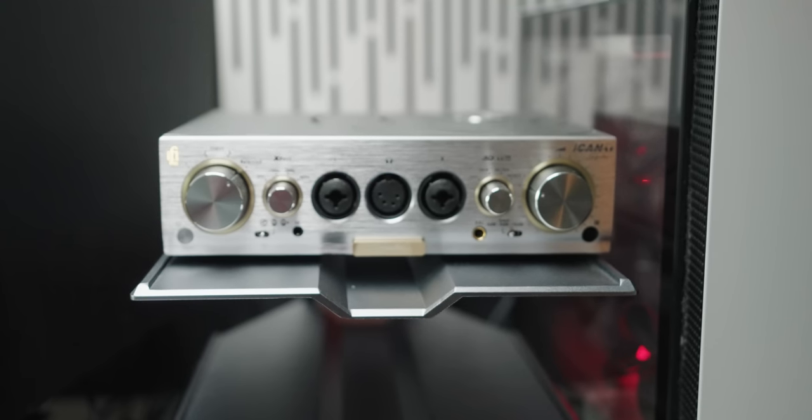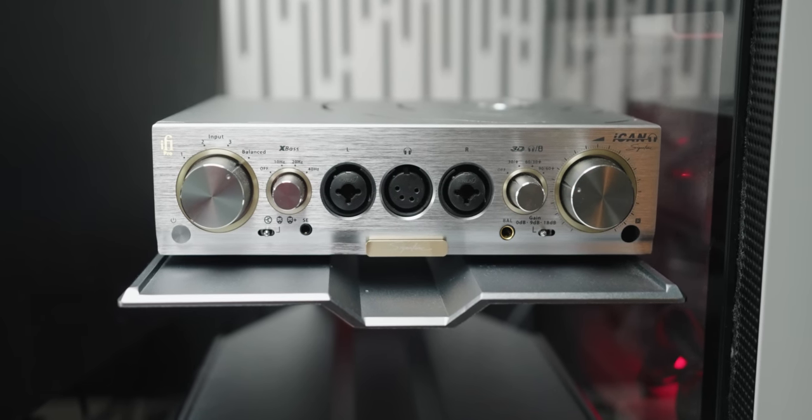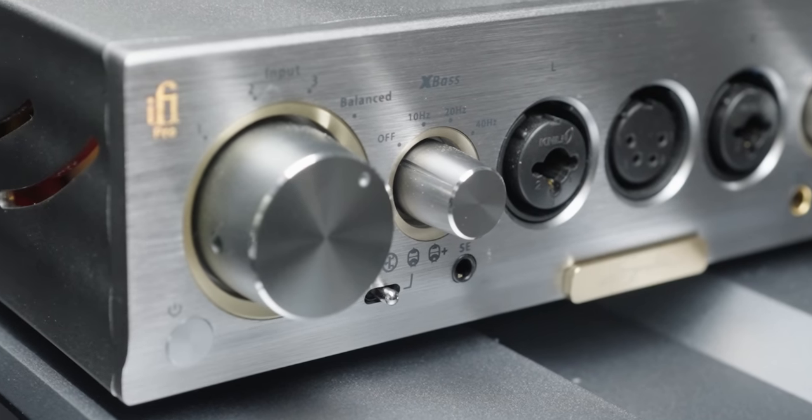But that doesn't mean that this unit doesn't have a lot of features. In terms of features, it has a lot in true iFi fashion. iFi is one of those companies that packs a lot of features into the unit and gives a lot of value. So let me explain the features that you get on this unit.